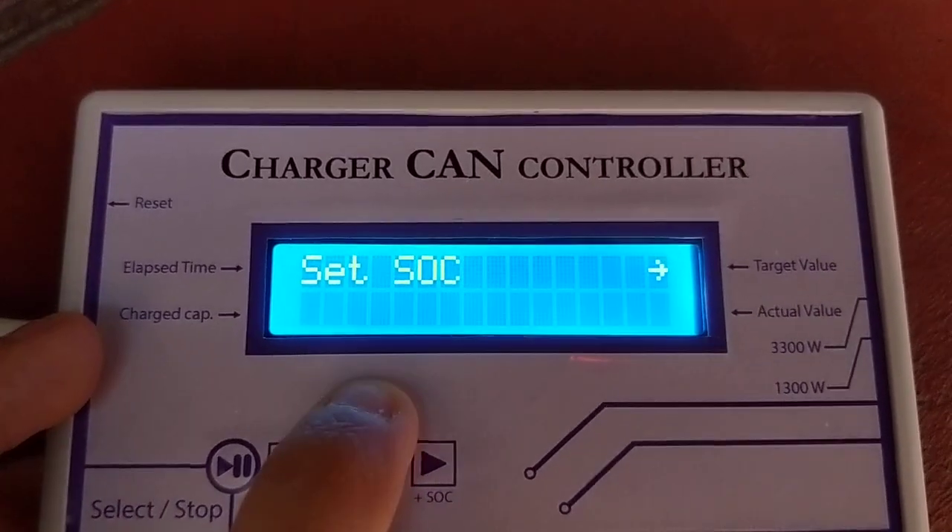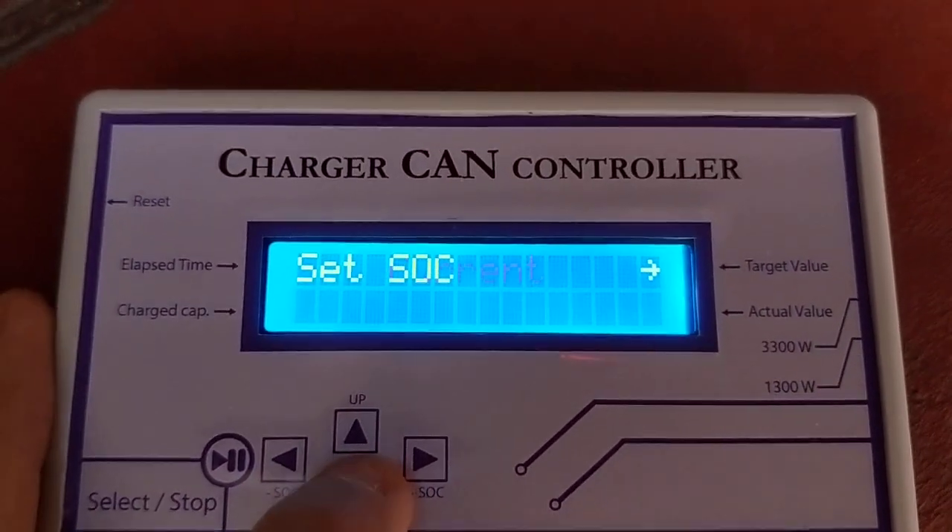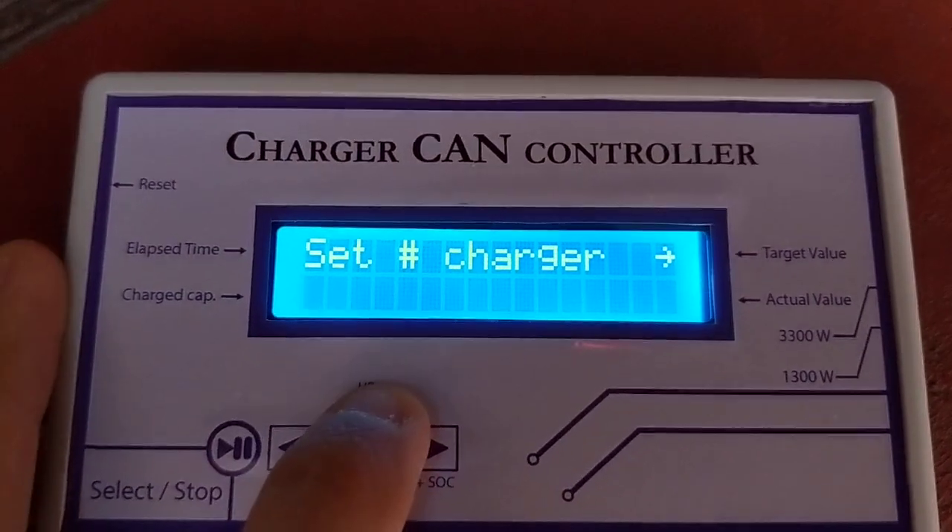So we have different submenus in the set parameters. We have set current, set state of charge, and set number of chargers.